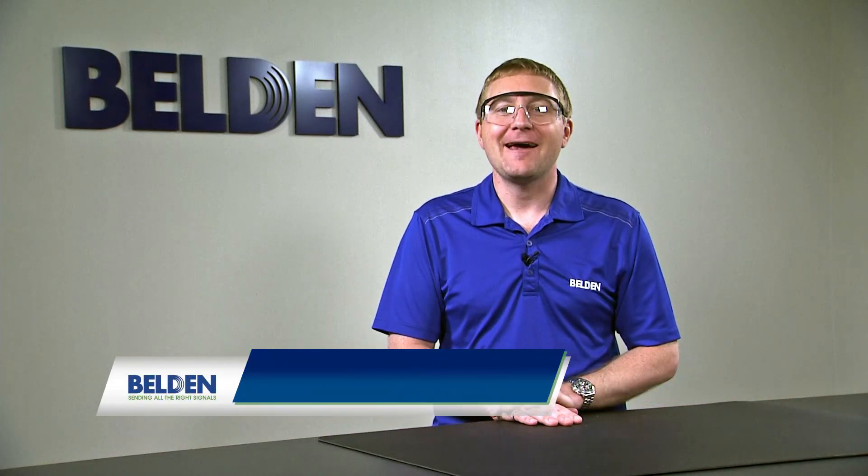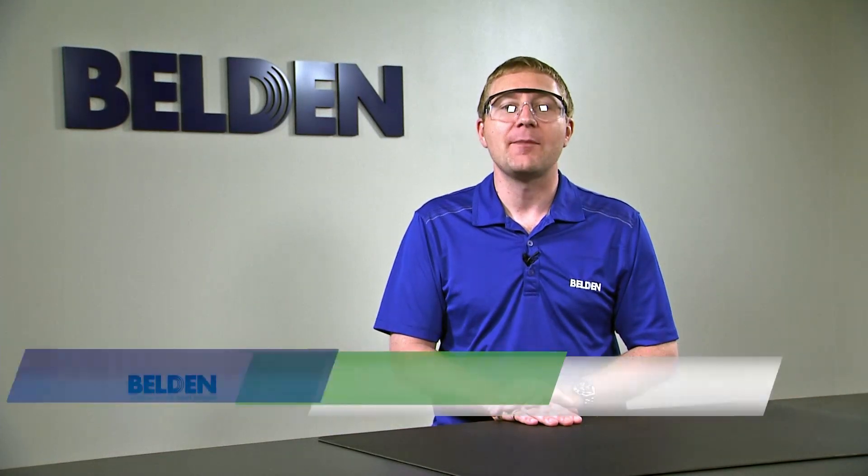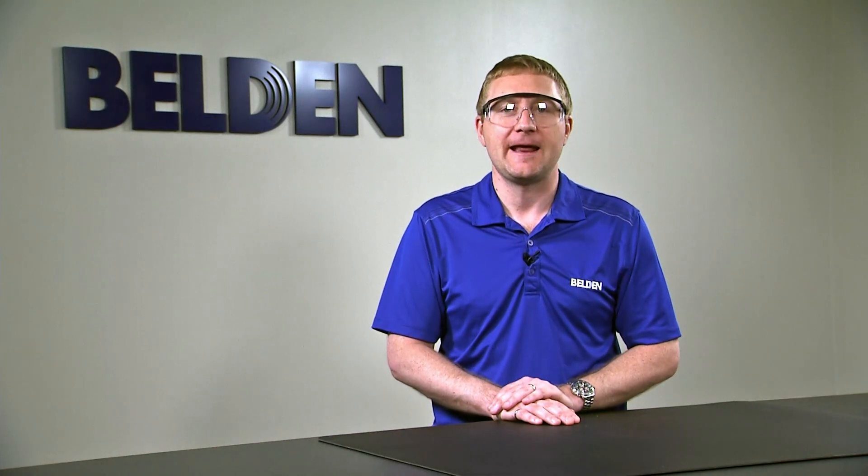Hi, my name is Duane Crawford and I'm the fiber product line manager at Belden. In this video we're going to talk about preparing 900 micron fiber for installation into Belden's connector.